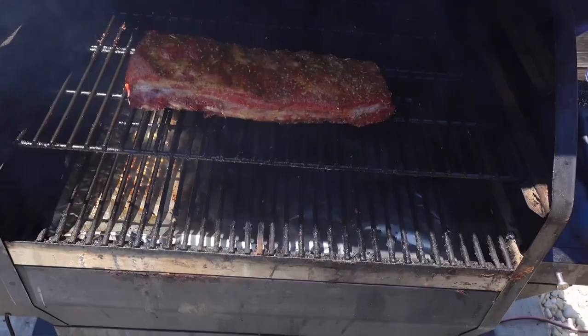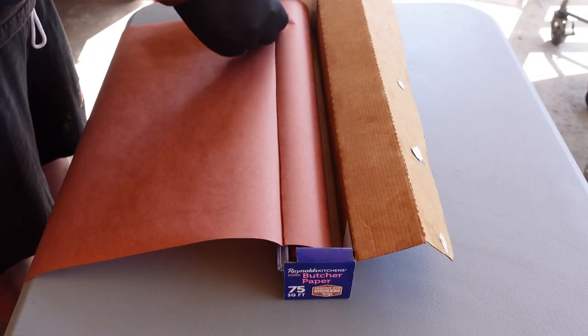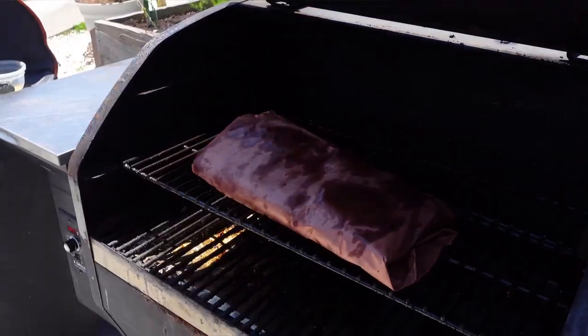At the three hour mark, gonna wrap these with Reynolds Pink Butcher Paper to increase the moisture but protect our bark. Using the slide cutter to get the perfect piece — in she goes. Wrap her up good and tight, back off for about an hour.